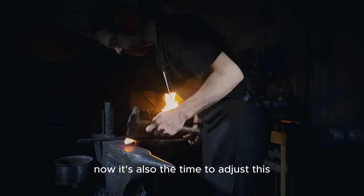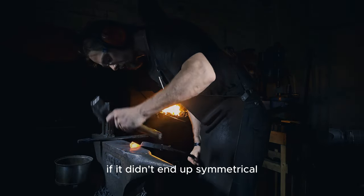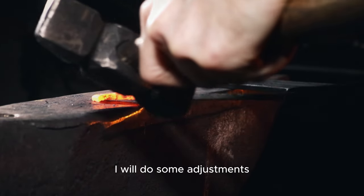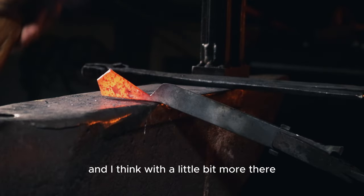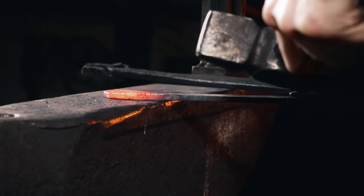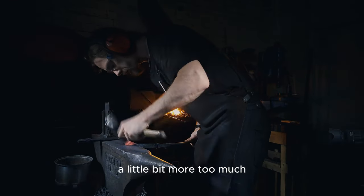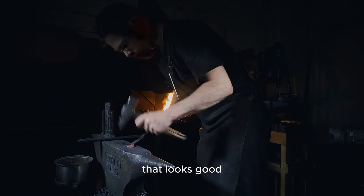Now is also the time to adjust if the piece didn't end up symmetrical. I will do some adjustments — a little bit more there, a little bit more. Too much. That looks good.